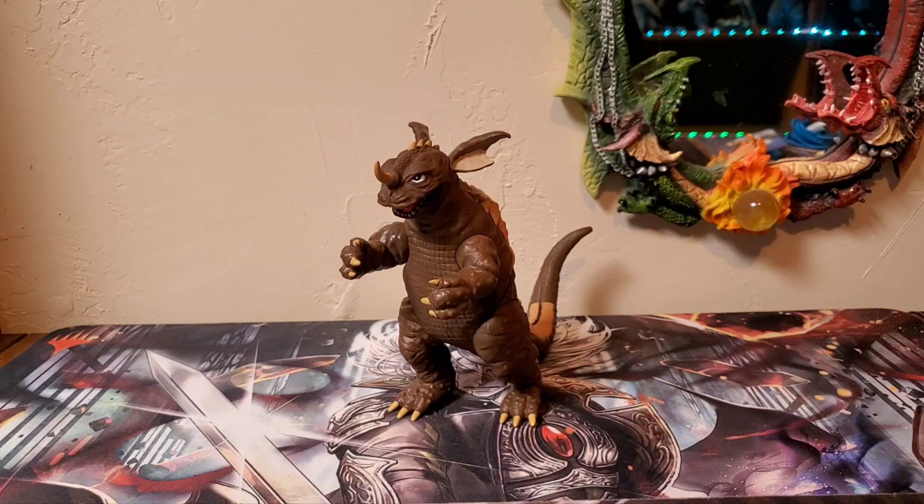Baragon's one of my favorite Kaiju, especially the Showa version. And this figure does not disappoint. All I must say is wow — for a Playmates figure, excellent job. Excellent, excellent job.